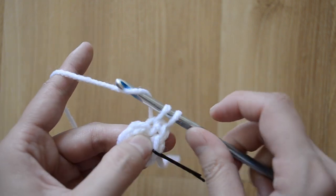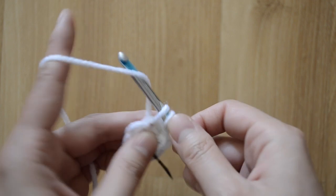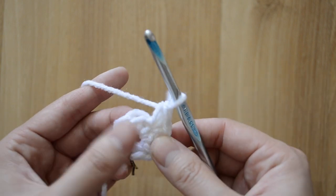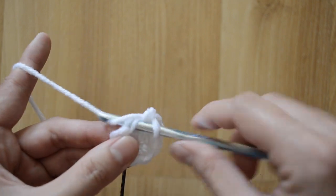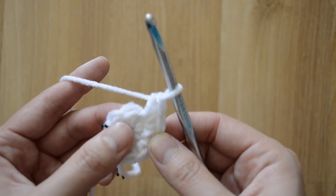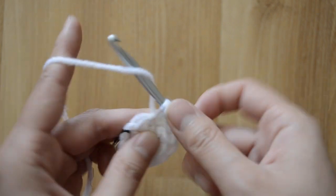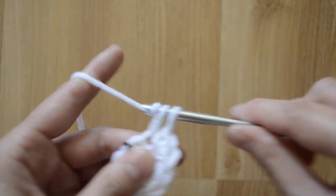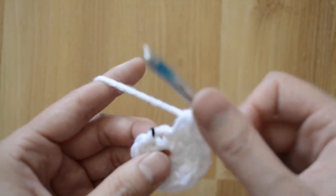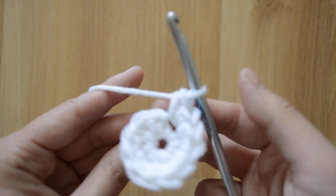You're gonna do two single crochet stitches into that first stitch — that's my first, and into the same stitch again that's two. We want to do two here as well: that's my first and then my second. Always make sure to go under both of the loops. That's my first, and second — continuing the increase pattern around.